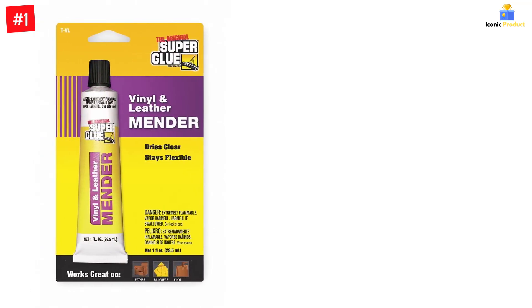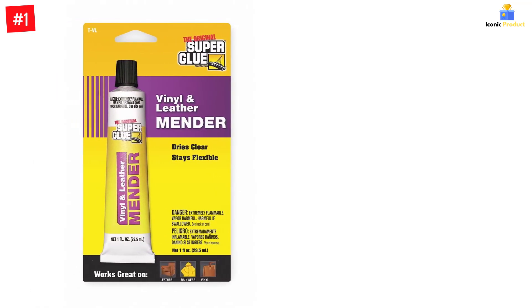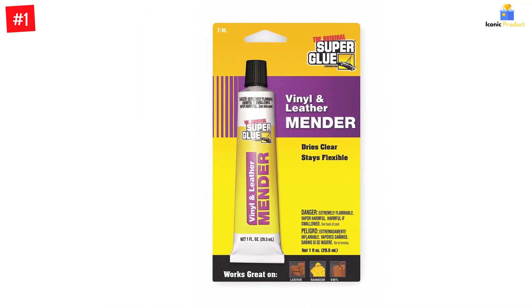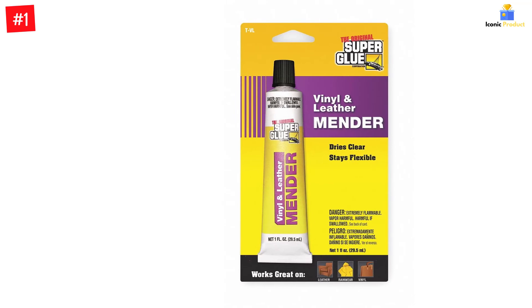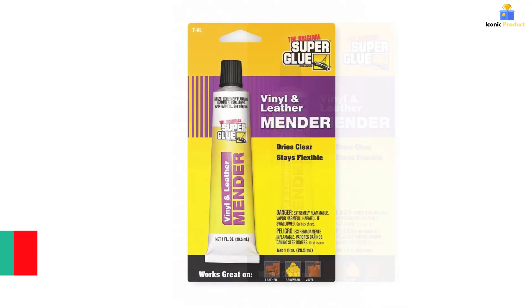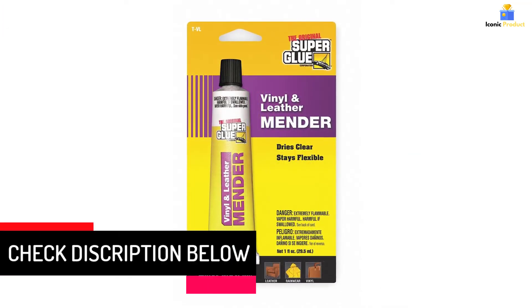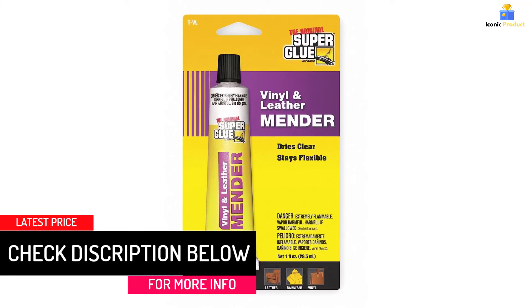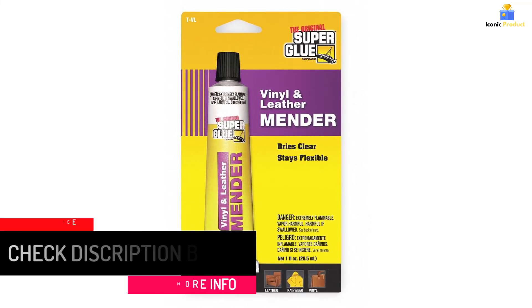Each functional cure takes 24 hours. It bonds vinyl and leather items such as air mattresses, boat covers, clothing, luggage, rainwear, upholstery, vinyl boots, and vinyl pools. It dries clear and stays flexible. It is a vinyl and leather adhesive — vinyl adhesive type — that stays flexible, in a 1 fluid ounce size.